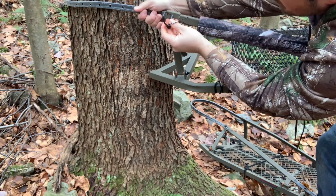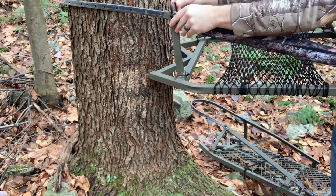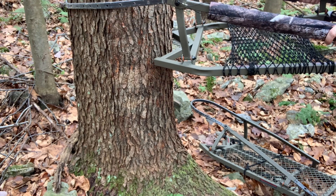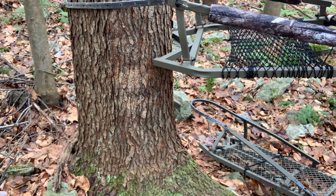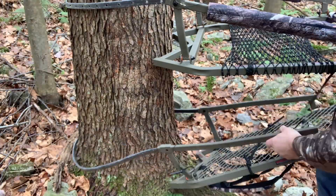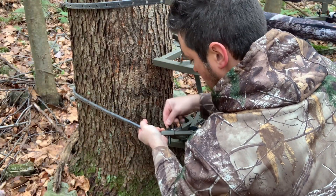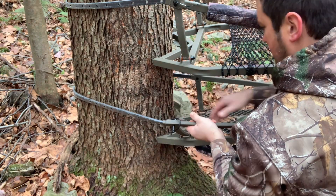Line this up with the hole and close it off. Our seat portion of the stand is now on the tree, nice and solid. We're going to do the same thing for the bottom platform, angle it up slightly and cap that off.